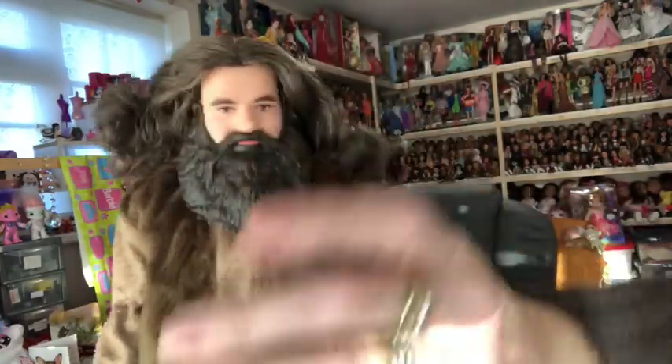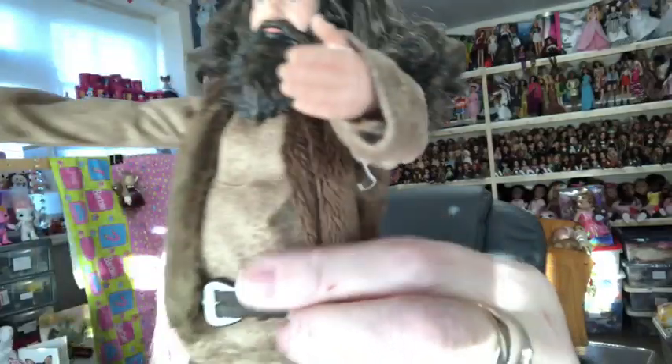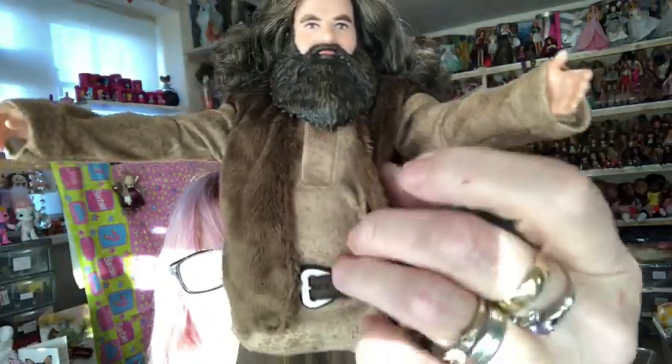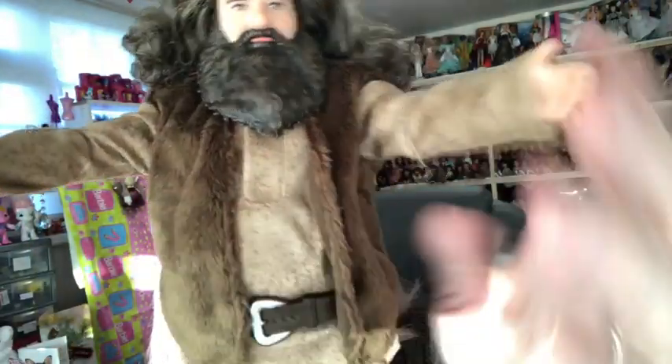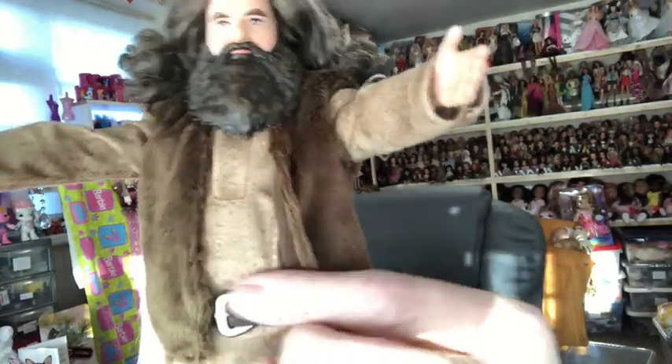Here he is — he is such a nice doll. He's really sturdy and solid. His clothing: he's got a fleecy-feel jumper with an attached waistcoat in these two materials. It feels like suede — it's not suede but it's got a suede feel to it. It's lovely actually. And then the waistcoat part feels furry. It is all attached — the waistcoat is attached to the top.